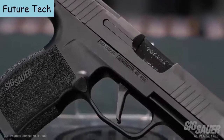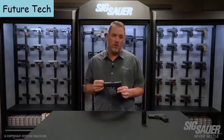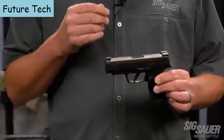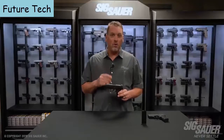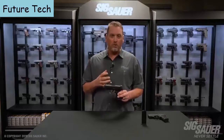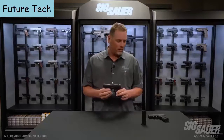One change you may notice immediately is the difference in slide and barrel length. This slide and barrel is 3.7 inches in length, as opposed to the old 3.1, so it gives you a little bit more sight radius and a little flatter recoil, making the gun more controllable. We're really excited about this pistol — it checks all the boxes. You get a really small pistol that's still big enough to get your whole hand on, it's controllable, and it has a good sight radius. It's incredibly accurate, just like its little brother the 365.